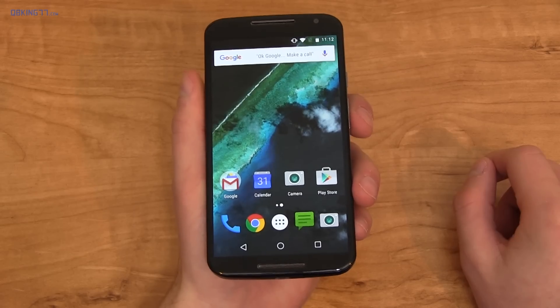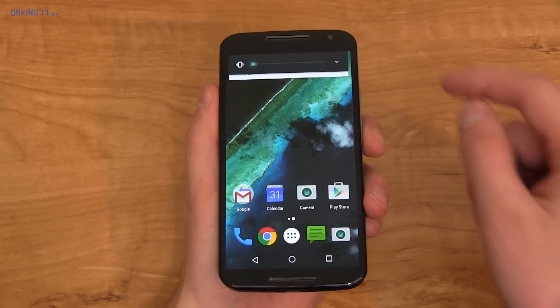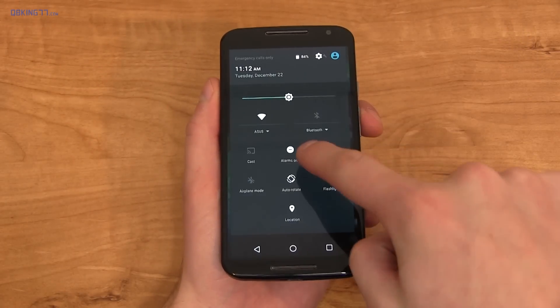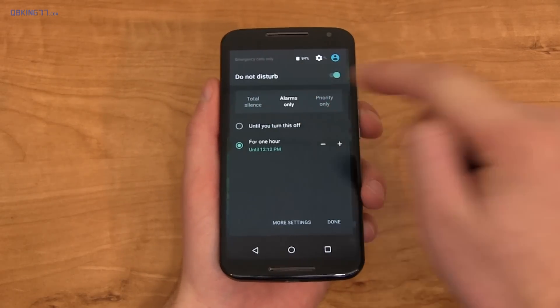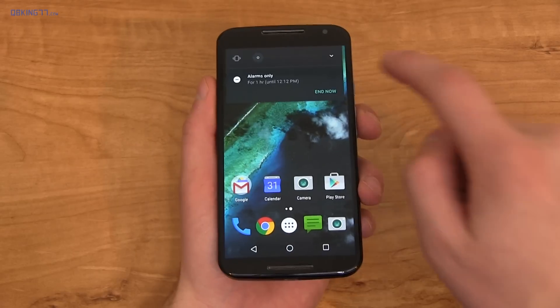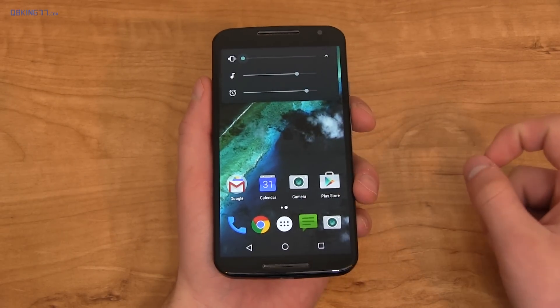The way you manage volume controls has changed. You can use your volume keys to change notification volume, go to vibrate, and if you go down again it goes into alarms-only mode. In the status bar you have Do Not Disturb options — total silence with no alarms, alarms only, and priority only. When the volume rocker is up, you can press the arrow to change media volume and alarm clock volume as well.